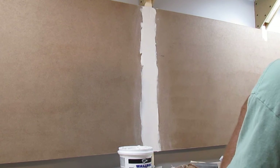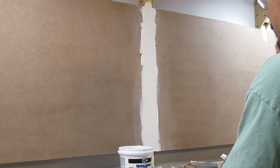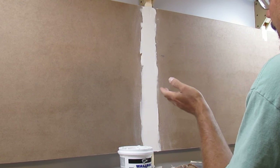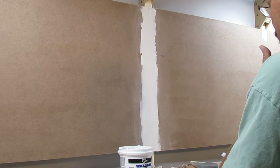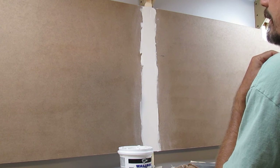I'm not going to record me doing the other seam, simply because I think this gives you an idea of how I'm sanding and applying the joint compound. Hopefully that'll help you out. So let me go ahead and finish up these seams.